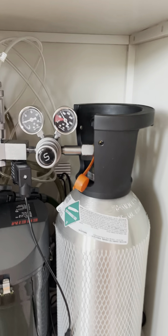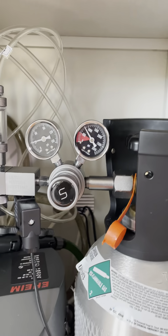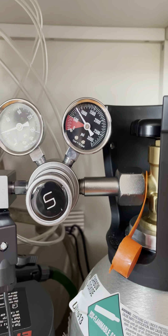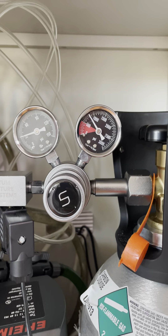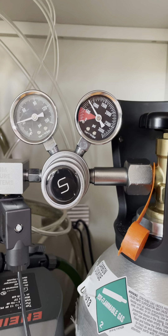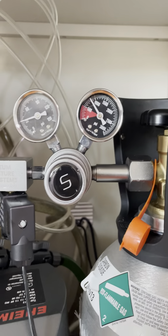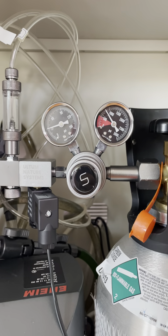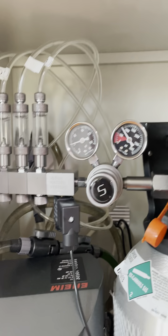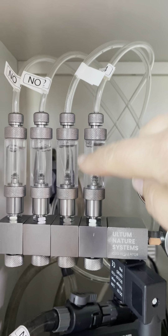The second and most important thing of the CO2 system is a regulator. There are all kinds sold, and most people start with something off Amazon. I cannot endorse regulators off Amazon based on what I've seen. The big question you have to ask yourself is: do you want to hook up just one tank or multiple tanks? I like to hook up multiple tanks.